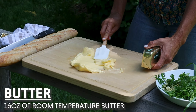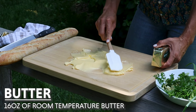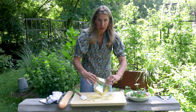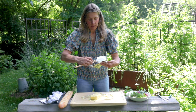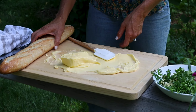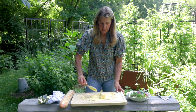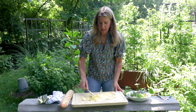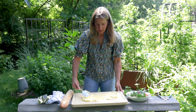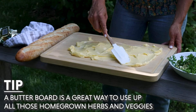You're going to get room temperature butter and spread it over a clean board. I have a nice big wooden board and we're going to surround it with bread once it's all set up. You want to picture in your mind where you want the bread to be so that you don't go into the bread area with your butter. This is so fun — it's a great way to use all those things you're growing in the garden but don't actually know what to do with them.